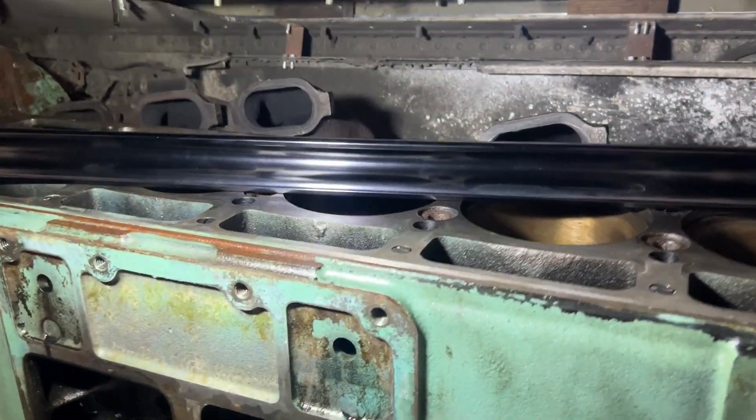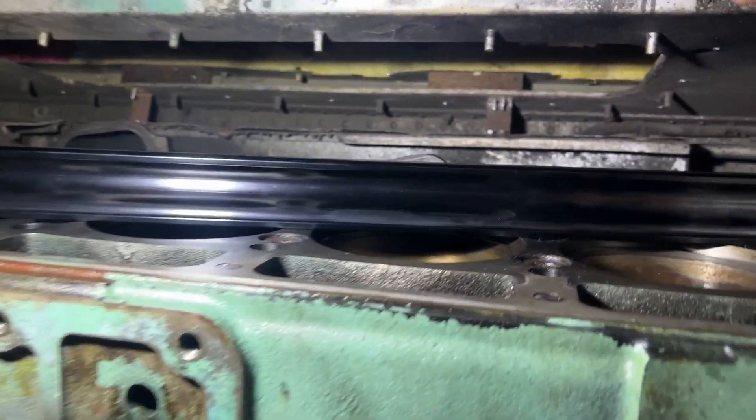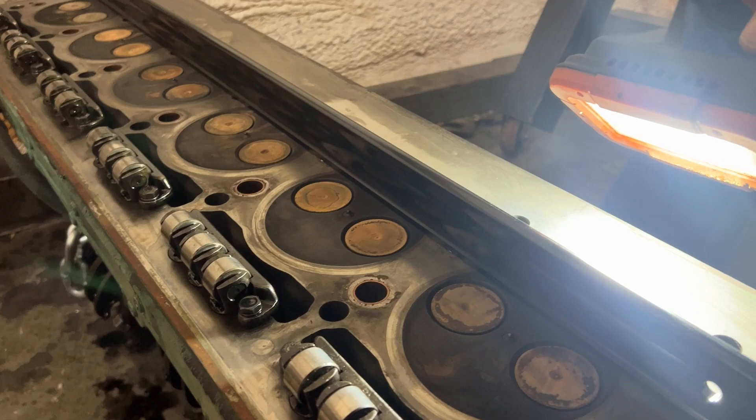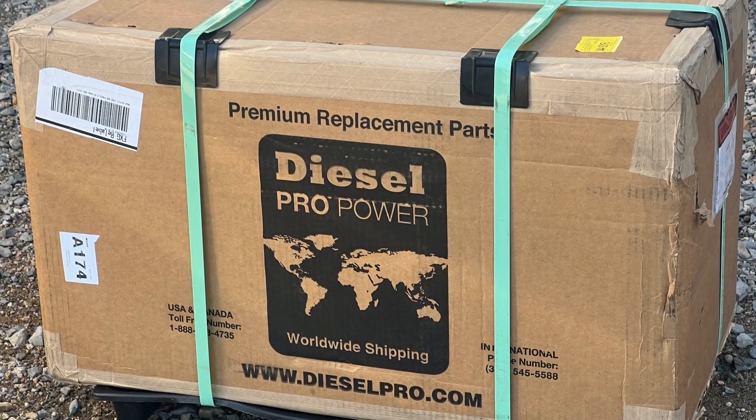We're doing this rebuild on this 671. We went through and inspected the block, made sure everything was flat with no warpage across the top, and then checked the head as well to make sure everything was straight there. We did purchase our rebuild kit from our friends over at Diesel Pro Power.